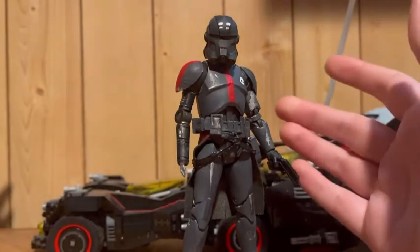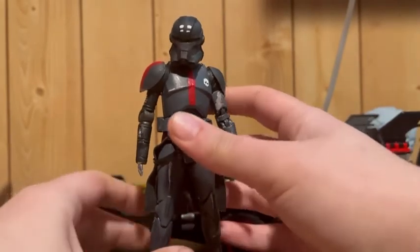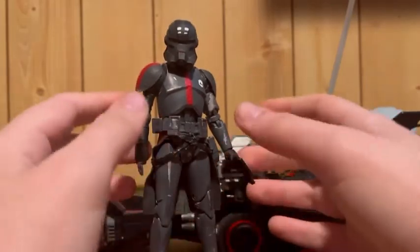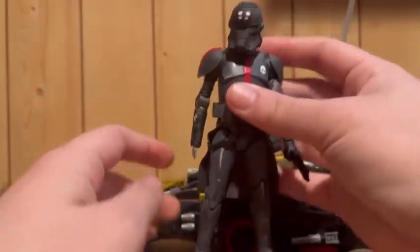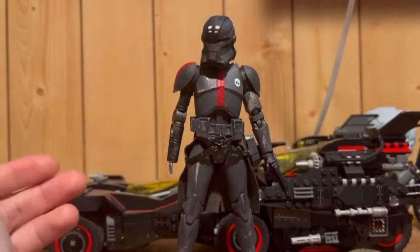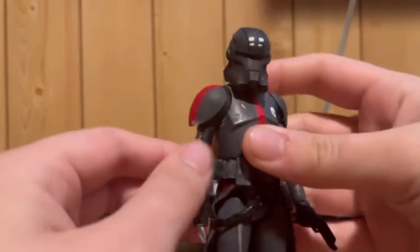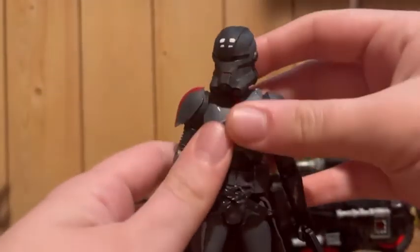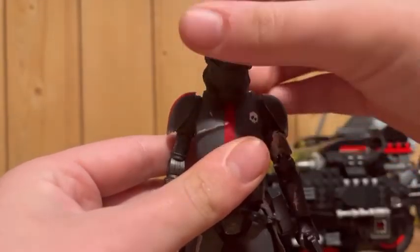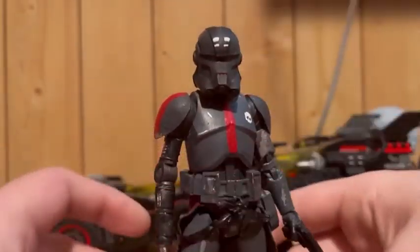For size comparison he's next to Commander Bly. I'll go over his articulation again but I really just wanted to show off the details and show how close I actually got to his actual design. Starting at the head — this is the part where you might not expect to have any articulation, but he has full movement range, even more so than Commander Bly, because of how I dremeled it.